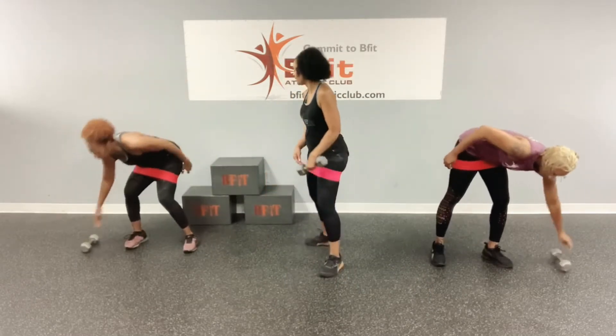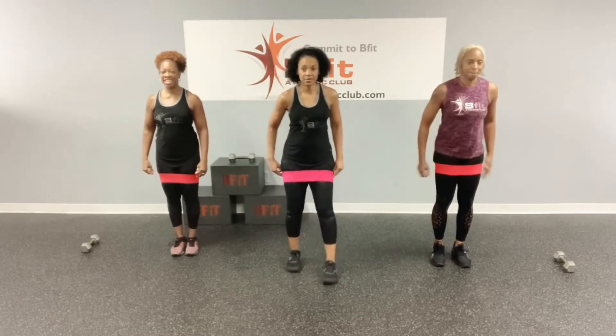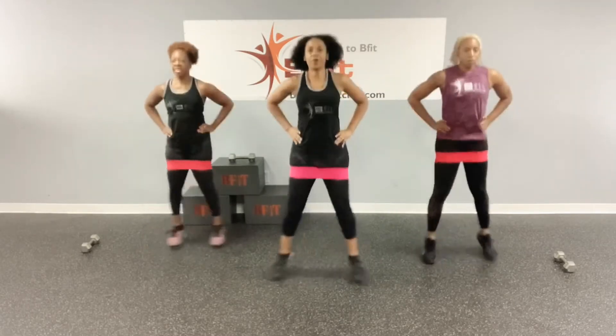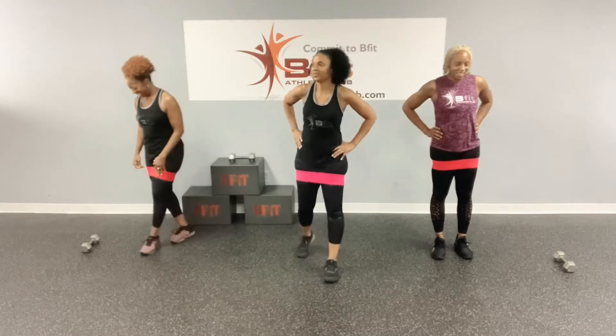So now we're going to be doing the standing in-out. Ready? Let's go. One, two, three, four, five, six, seven, eight, nine, and ten. I like that. I could do this all day.